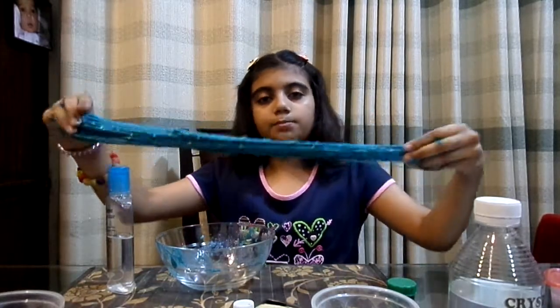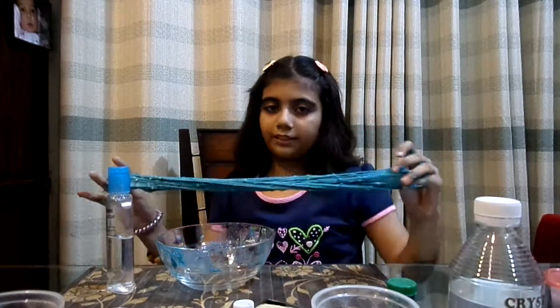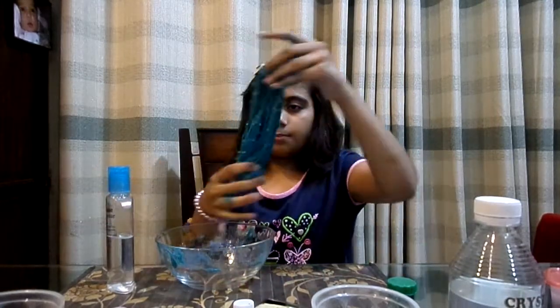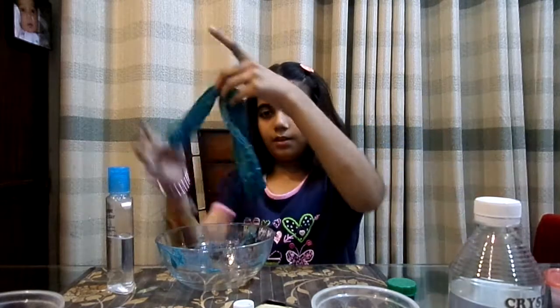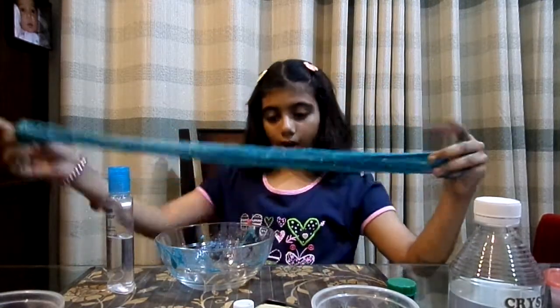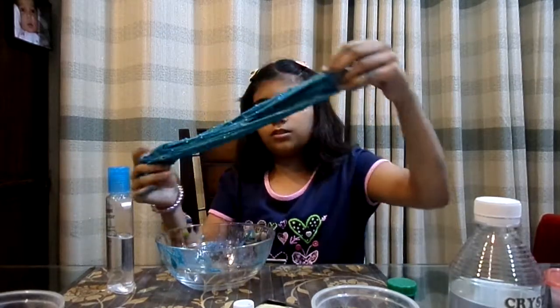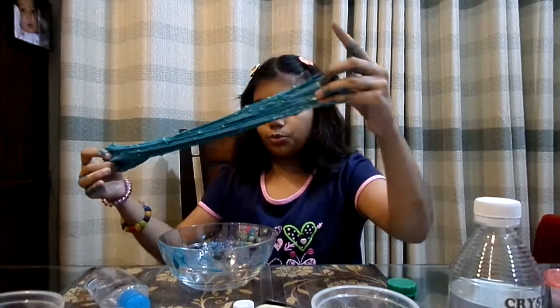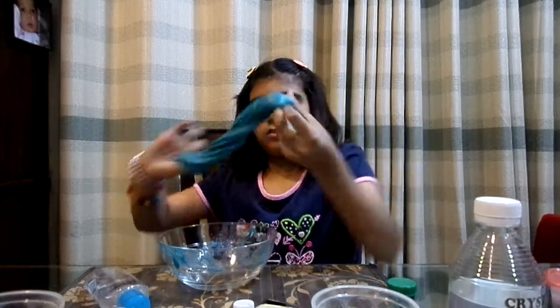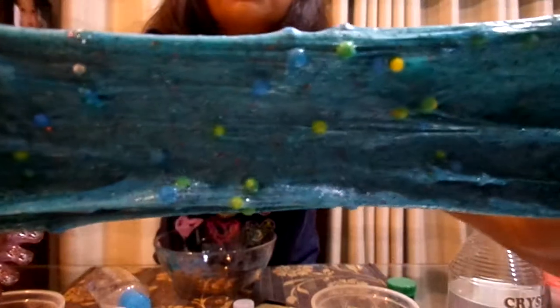Tip number two: if your slime is too sticky, massage some activator on your hands and then start kneading your slime — the slime will get nice. The key part of a good slime is that it should be able to make a swirl. This looks so good — I think it'll be perfect for a swirl. Check this out — perfect amount of bubbles, it's kind of rippy looking though.